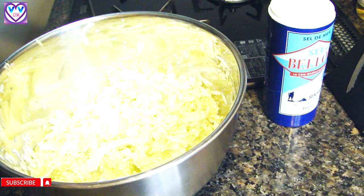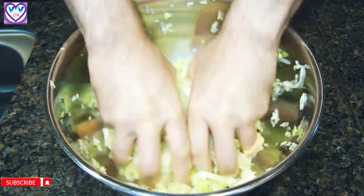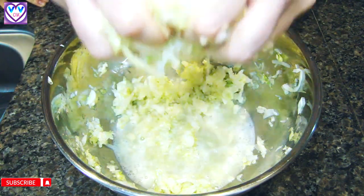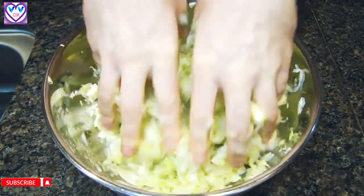After 30 minutes, you can open it — do it under the hood if necessary because of the smell. This process is necessary to ferment it. Now we do the process again. You can see the liquid. Make sure to wash your hands very well, then squeeze like this.